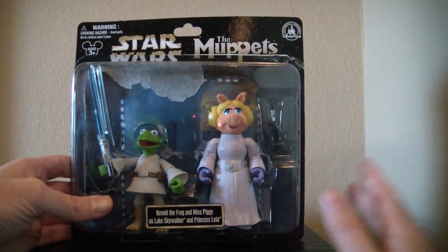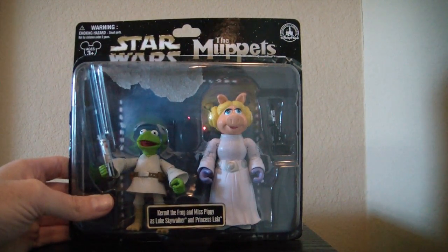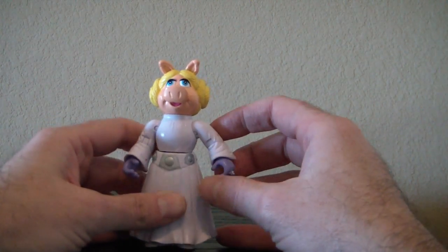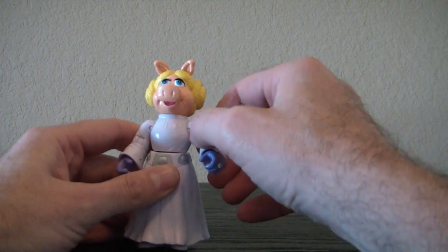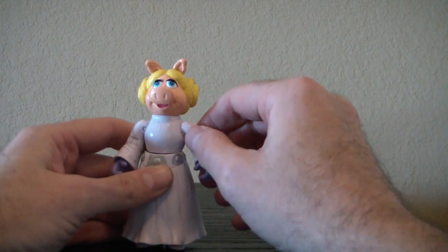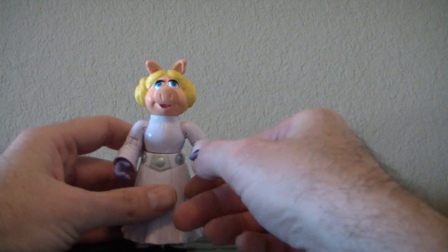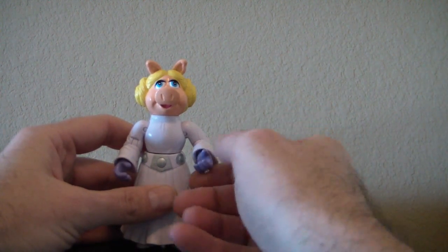Now I'm going to go ahead and take them out and we'll have a look at the figures. I'm going to take a look at Miss Piggy — let's look at her articulation. She has shoulder swivel, cut joints for the elbows, and wrist swivel somewhat.